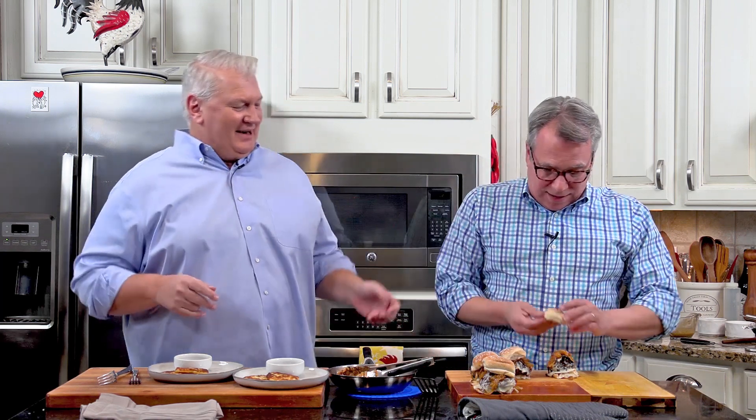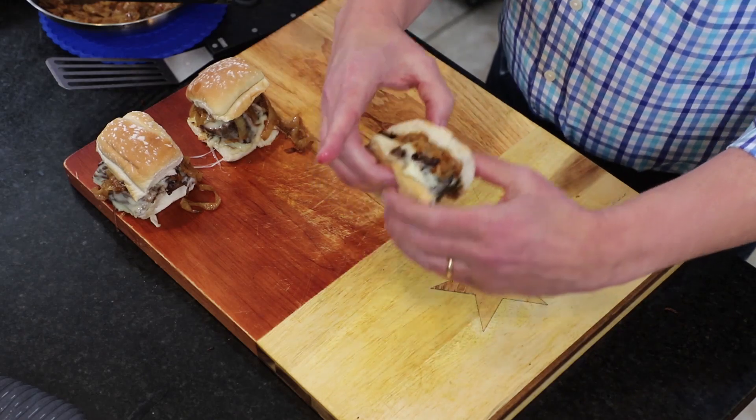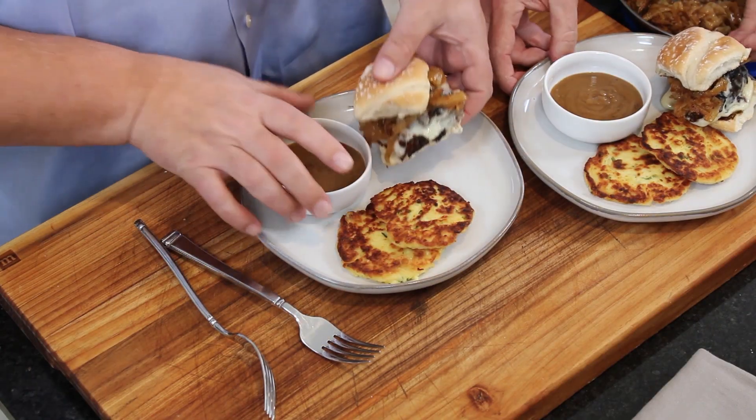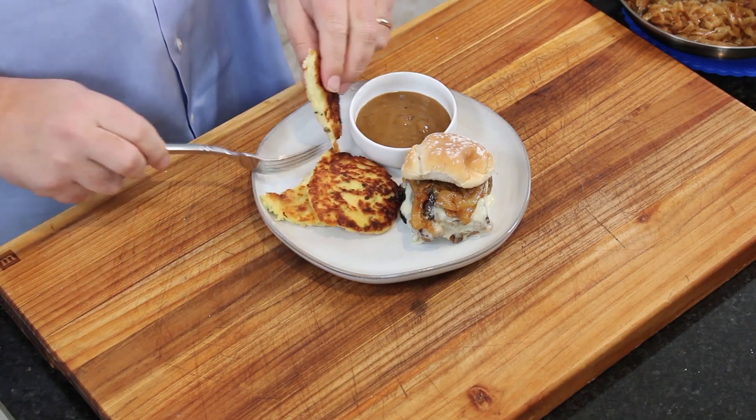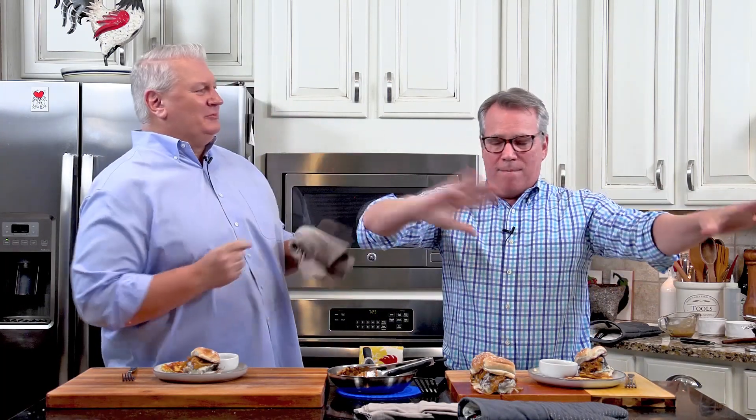You guys have got to make this. Look at that - that is heaven. Plate of leftovers - that's leftover heaven. Talk about reimagined - we've upped the ante, we've elevated it. So first I'm just going to dig into one of these potato cakes. My mom has made potato cakes for years, her mom made them - I think everyone's mom made them. She did them where you just use mashed potatoes and flour, and those are amazing. I can taste the cheese on that, and the chives, and the bacon grease.